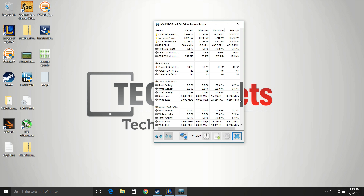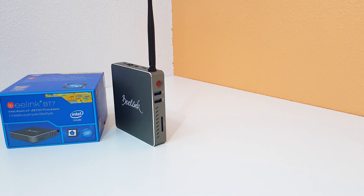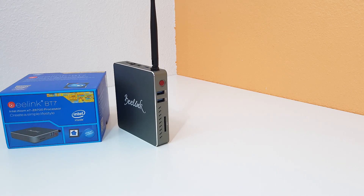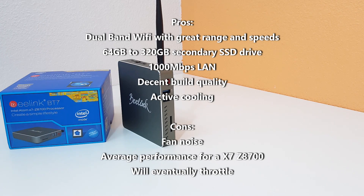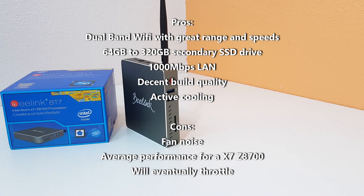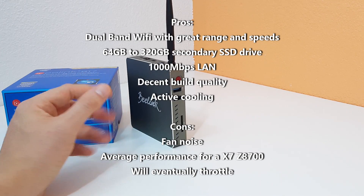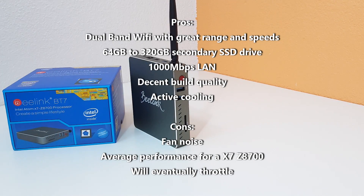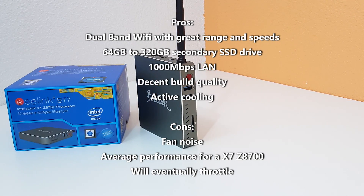Gaming-wise, Counter-Strike wasn't really playable, and Resident Evil 5 had a very low score. League of Legends was at least playable. To recap: using the BT-7 you'll notice the fan noise straight away. It does help keep temperatures lower for a certain amount of time, but once you push the system with gaming the heat builds up. The flaw is it doesn't have enough vents on the side or top to vent hot air — it gets trapped and circulates, eventually leading to thermal throttling.